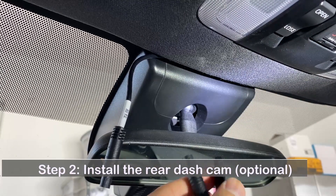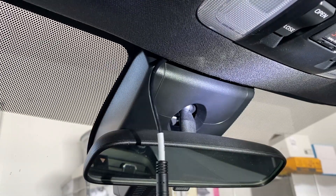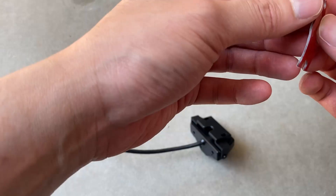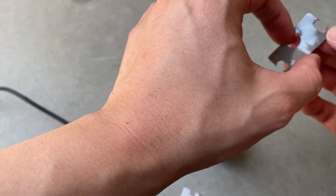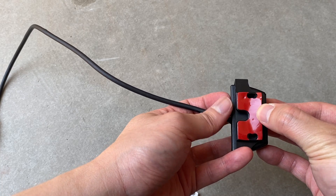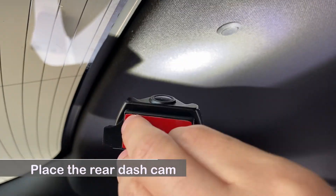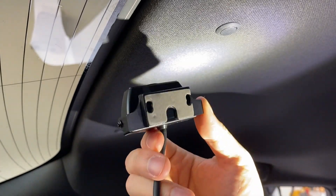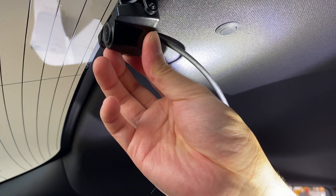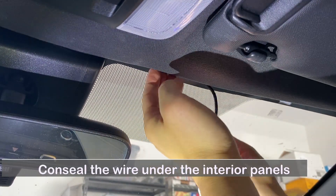Install the rear dash cam — this is optional. Place the rear cam at the rear windshield either with 3M tape or screws. Be aware that if the wire is too close to the car antenna, it can cause interference with your radio stations. You may use a ferrite cord to reduce the interference. Connect and conceal the wires.